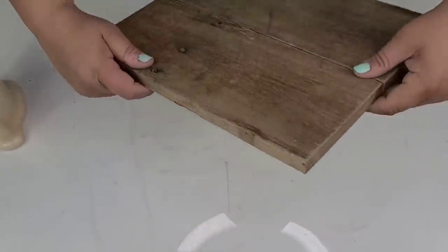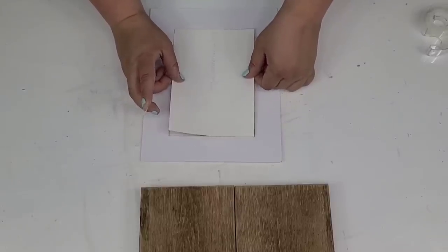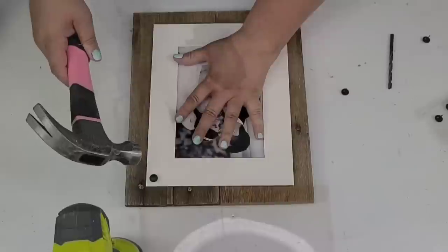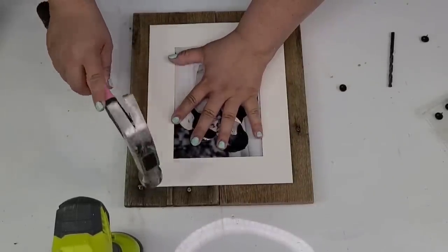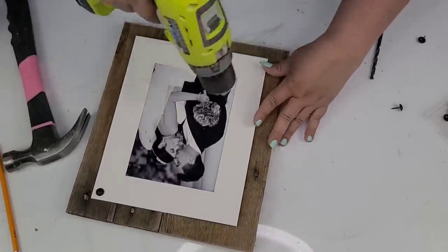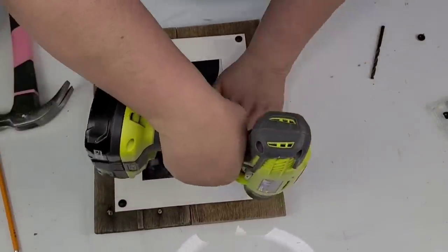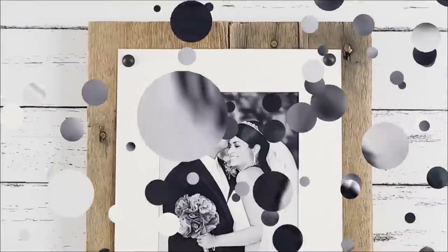Alright, so I'm going to take one of these picture frames from Dollar Tree — they are cardstock and they're great for crafts like these. I'm going to add one of my wedding photos to it with some tape and then place it right in the center of the board. I'm going to use these upholstery tacks — I'll pre-drill a hole in each corner and place one tack in each corner, hammering them down. Then I'm going to add a sawtooth hook to the back so it can be hung. And I got to tell you, this one is stunning — so easy to change if you needed to.